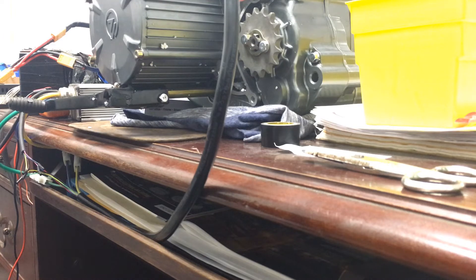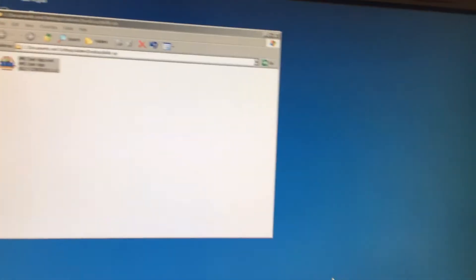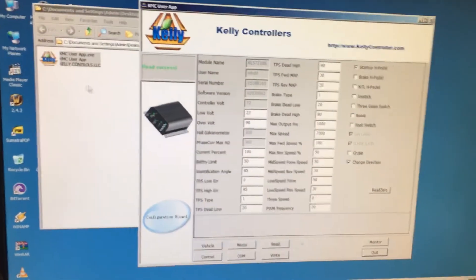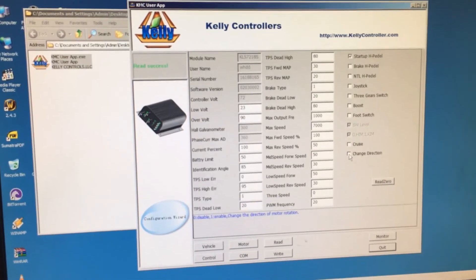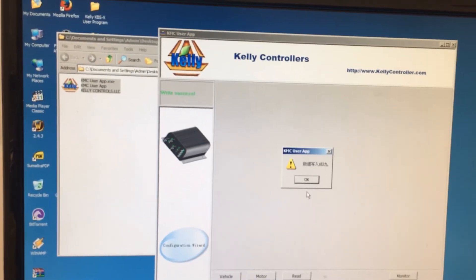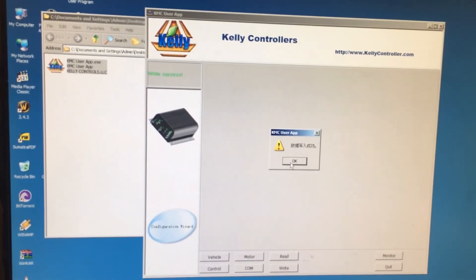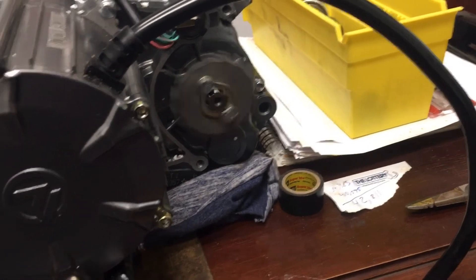Let me change this around — see what I can do with reversing the motor real quick. I'm obviously in the setup on my computer, hooked in through the USB cable, so I got to change the direction of the motor. I'll click 'Change Direction' then 'Write'. It's done — because the Chinese writing always means success. And that worked, because now it's spinning the correct direction.